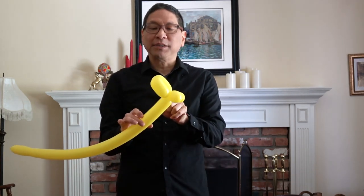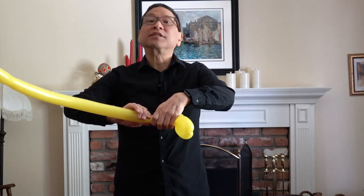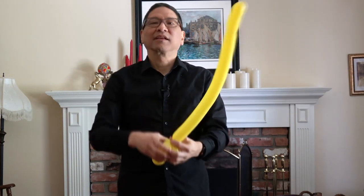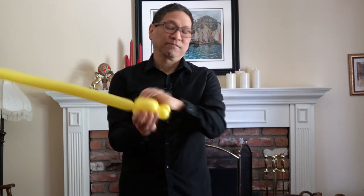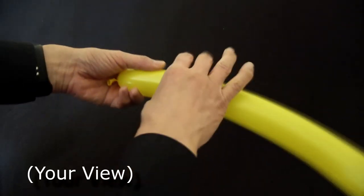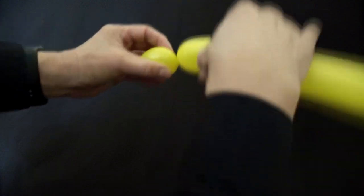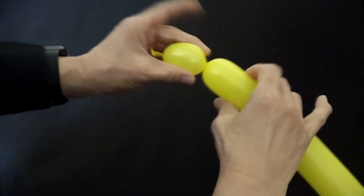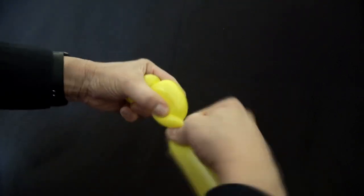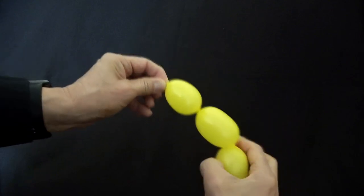Now you're going to make one more basic twist, about the same length, and it's the one you're going to push through. Push it through.